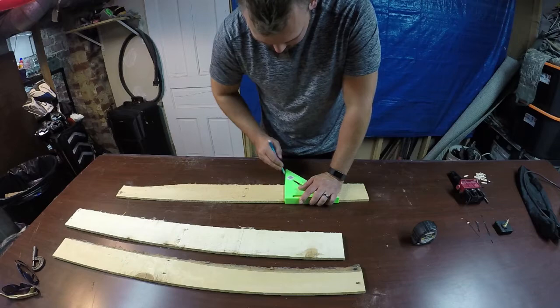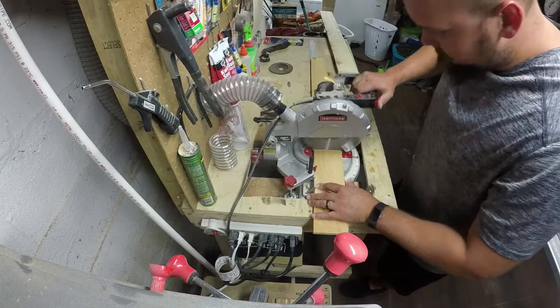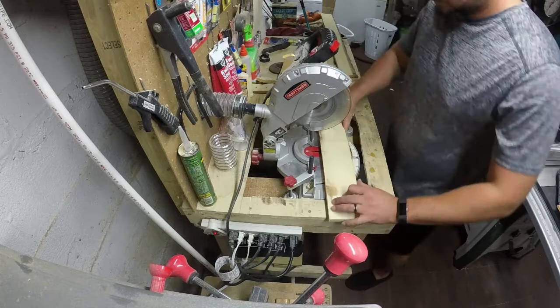Back to the chop saw. As you can see I finally got the dust collection system hooked back up to my chop saw again. At some point I'll have to do a video on how I set up a very simple and relatively inexpensive dust collection system in my basement workshop.